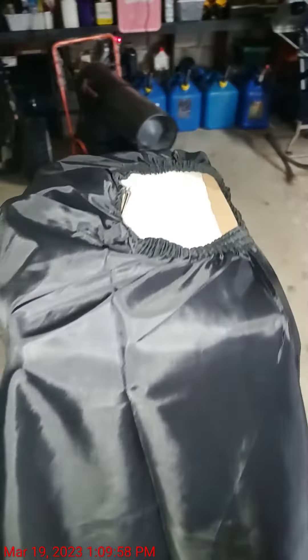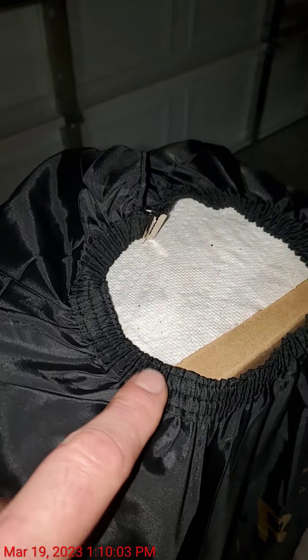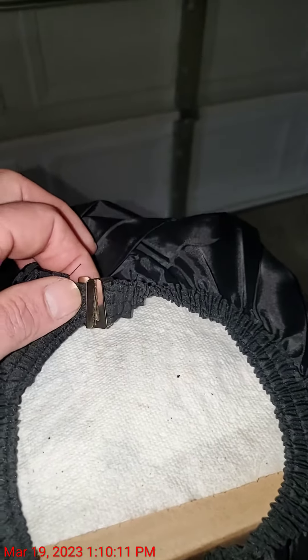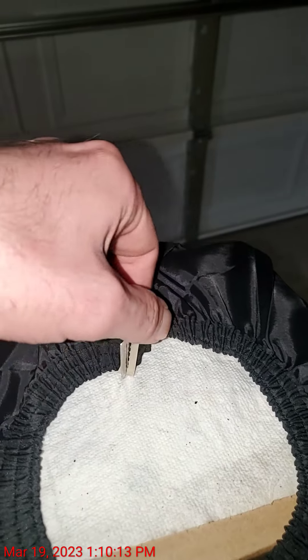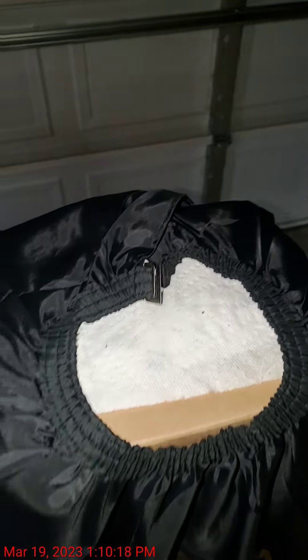One good thing about it is it has a nice elastic around the neck to get a nice tight fit, so no hair slips through there. It's got a nice metal clasp — it just kind of slides the two pieces together and they connect in the back to hold it on.